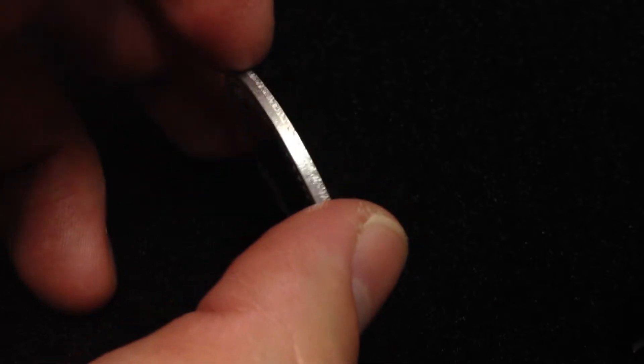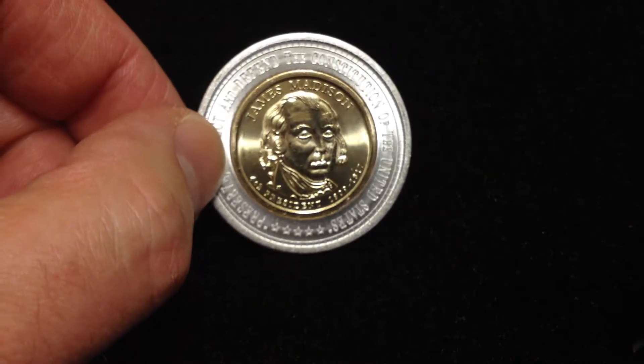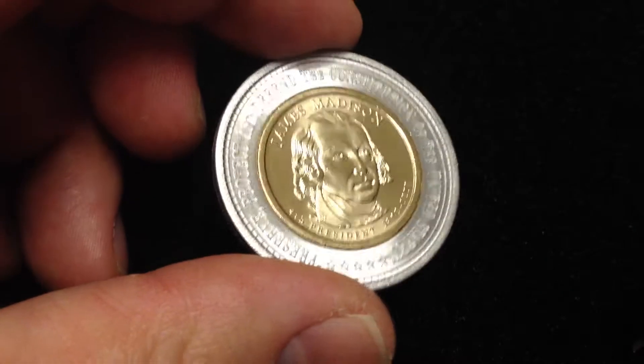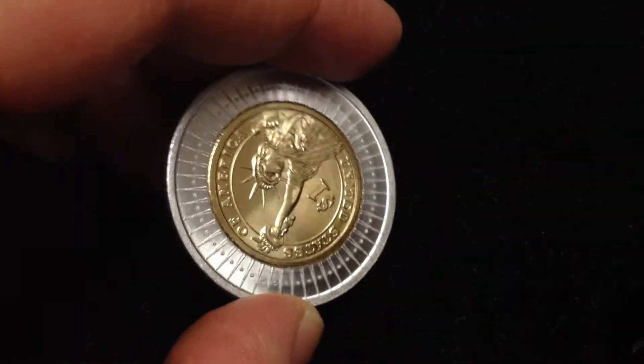somewhere around there on the Home Shopping Network, and they sold them all within minutes — it was really quite amazing. But this here is the James Madison, and on the reverse you have the Statue of Liberty